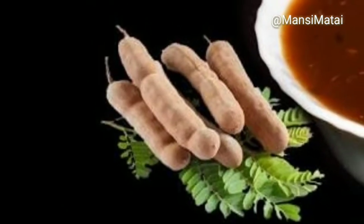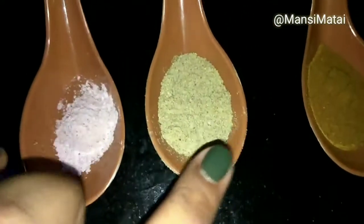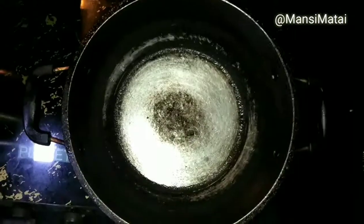First, we will make the Imli Chutney. For this, we will need 100 grams of jaggery, 150 grams washed Imli, 500 ml water, a pinch of black salt, 1 tablespoon chaat masala, 1 tablespoon jeera powder, and 1 tablespoon red chilli powder.